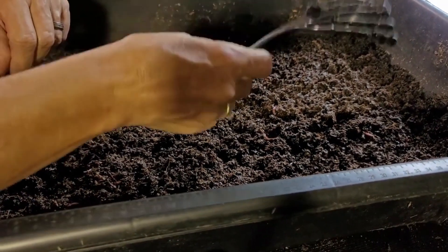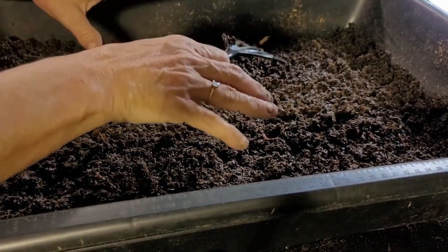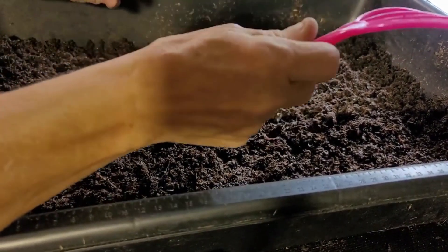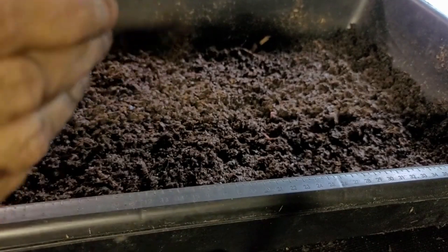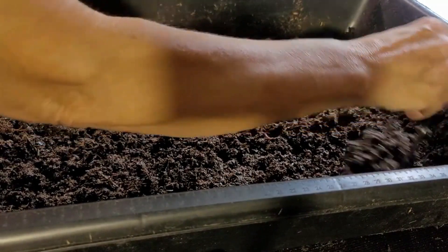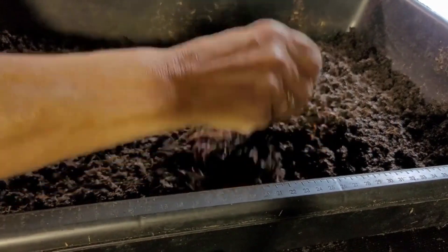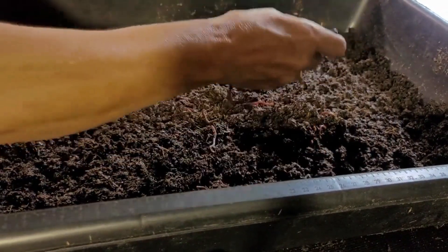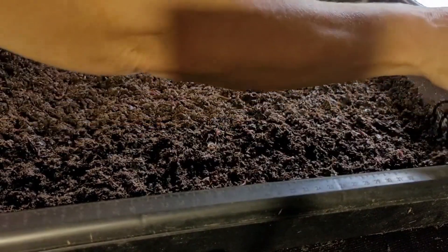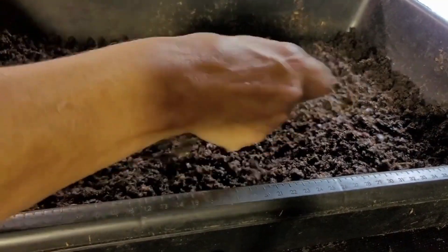This comb is really nice because it doesn't harm your worms. It's small and just easy to work with. I have my signature pink — everybody knows I love pink, mainly because of worms being pink. This little comb is just the right size for working with your bins. Now, if you had a raised bed and needed one of those garden ones, that's fine, I just think they're a little bit harsh on them.